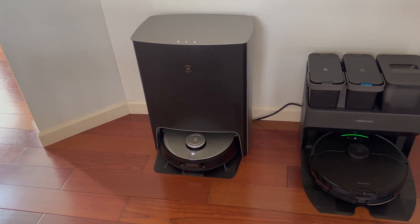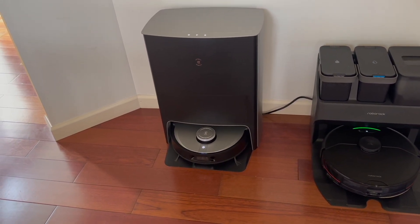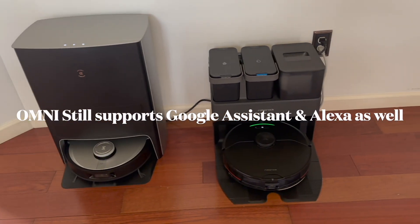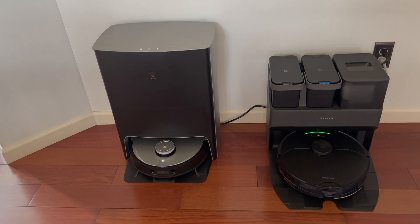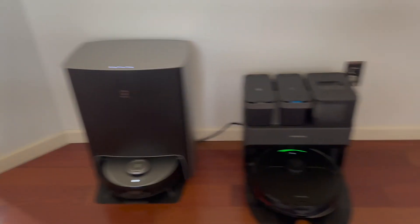So if you're sitting on the couch, you can just say 'Okay Eco' and she responds right there. With the Roborock, you'd have to talk into a separate speaker. You guys can decide if that's important to you — but if it is, the Ecovacs has it built in and the Roborock does not.